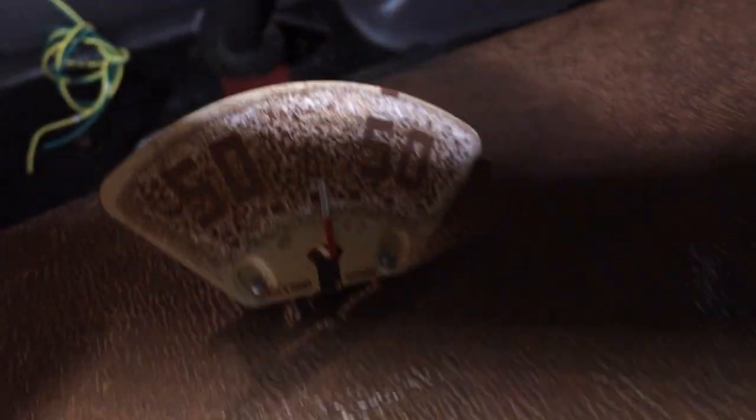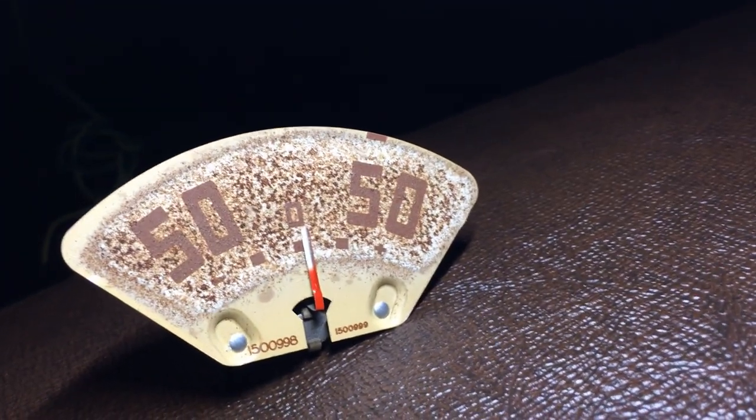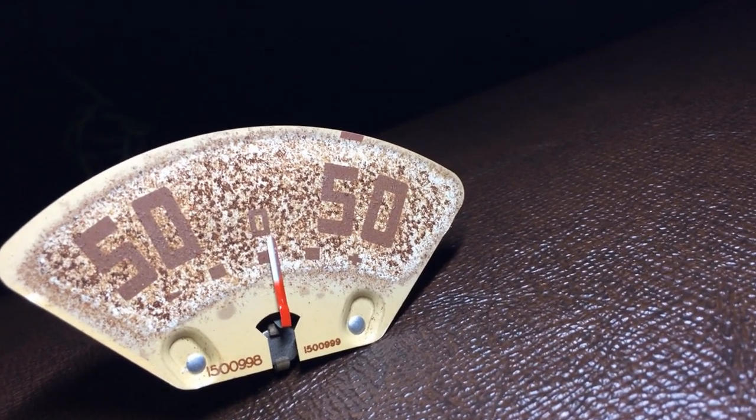I'm not looking forward to getting underneath this dash. I would have to take that entire gauge out and rebuild it. But before I do that, I've got this old meter here from the original gauge cluster, and I'm just going to bypass the wires if I can get up there and put it on and see if it'll work.